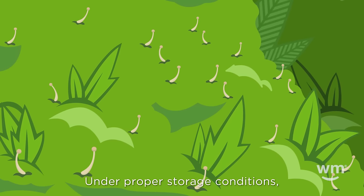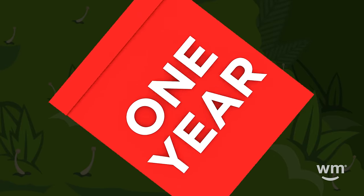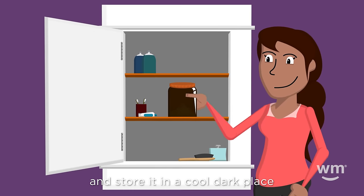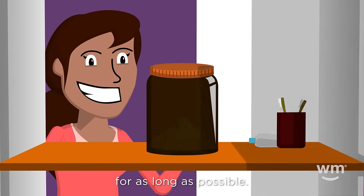Under proper storage conditions, you have at least a year before you have to worry about degradation. Use an opaque container, keep it closed, and store it in a cool, dark place with a steady temperature to keep your weed fresh for as long as possible.